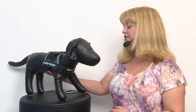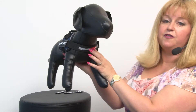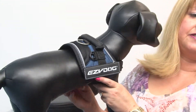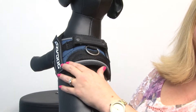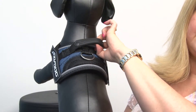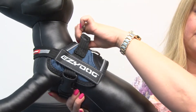It simply attaches with a quick touch fastener strap across the front of the chest and one underneath for the girth, and it has lots of cool features including lots of reflective piping, a sturdy heavy-duty D-ring, as well as a handle that's also really heavy-duty.